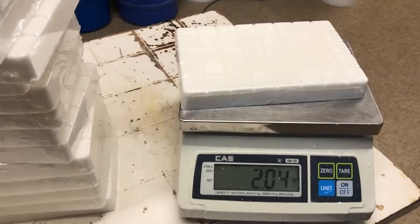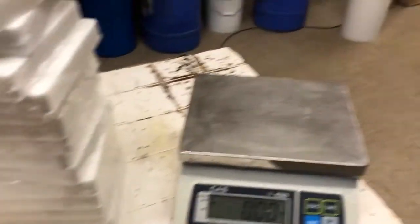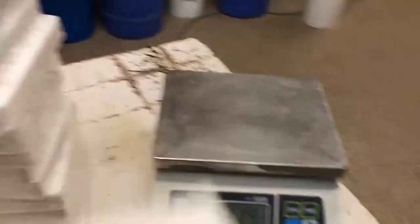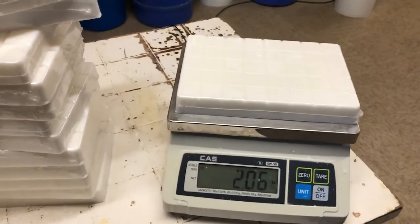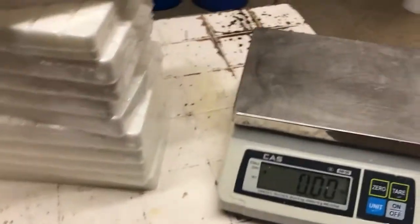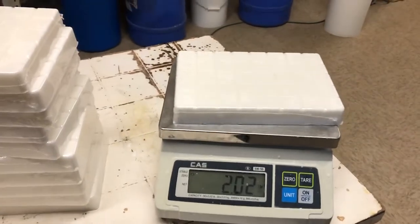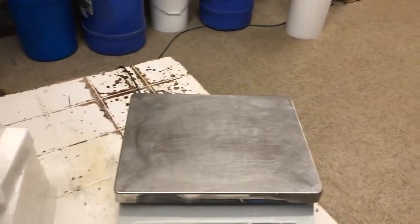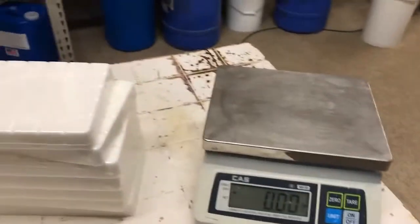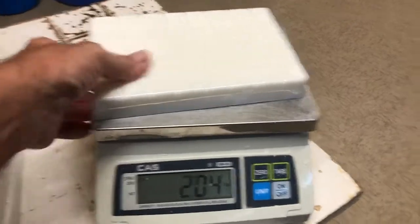Usually they're not all exactly the same — 2.04, that one almost went to 2.06, 2.04 again. I guess Elliott was pretty consistent this trip around. We do try to keep the finished product between 2.04 and 2.06 — and there you go, a 2.06 there. Everybody that buys the soap from the Cajun Candle Factory gets a bonus of a little bit of extra soap, because we want to make sure you get your money's worth. Since we make our soap here, we're able to ensure that our customers get what they pay for.